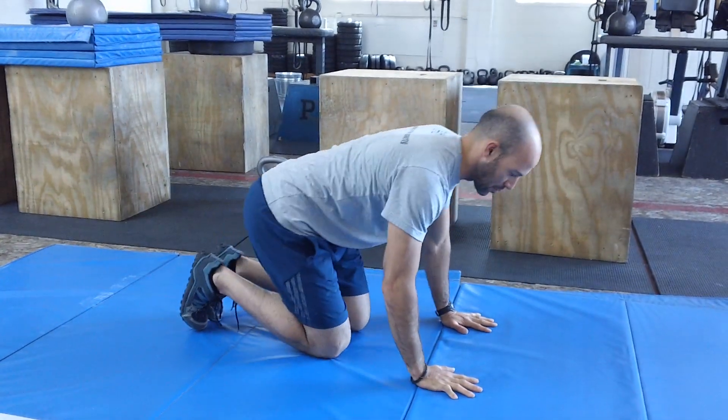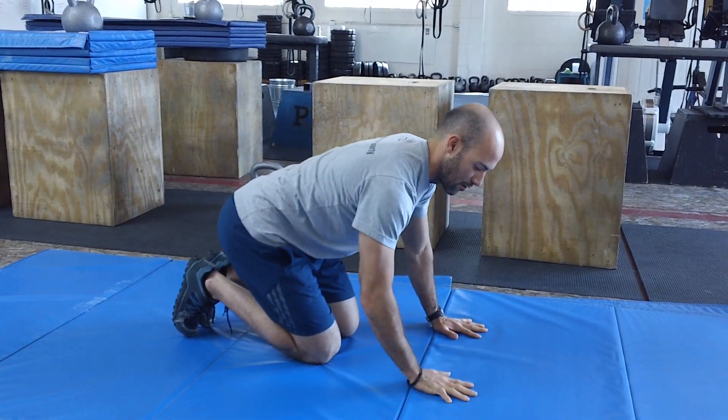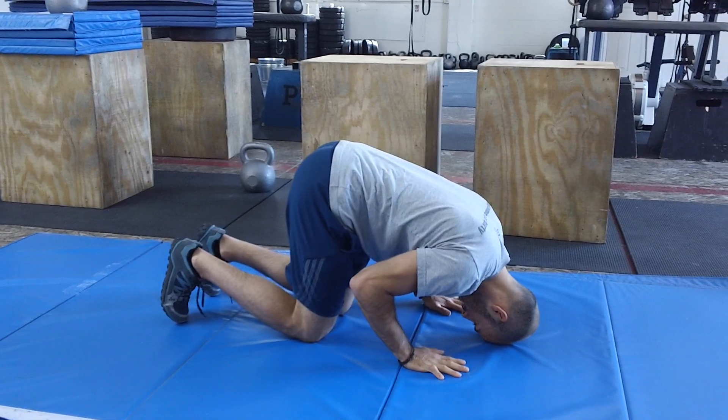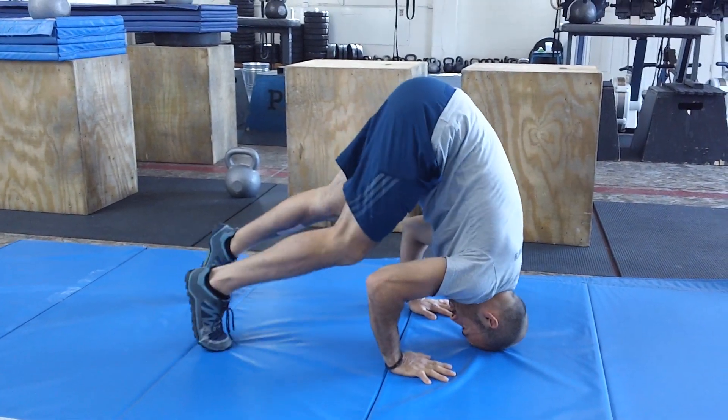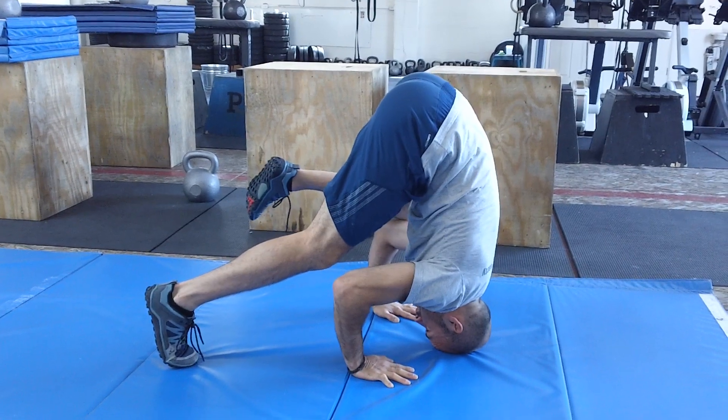Put your hands down first. What we're going to do is put our head a couple of inches out in front of our fingers, so we want to make a tripod position here. Fingers down, head down, then walk your feet up and hips up as high as you can and place your knees on your elbows.